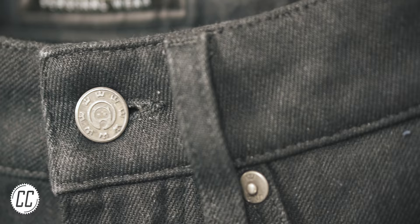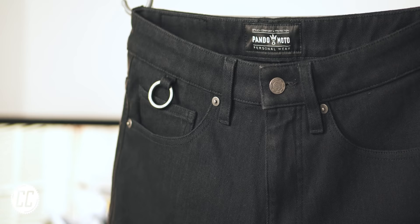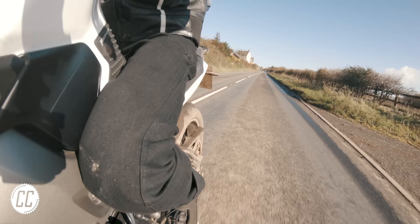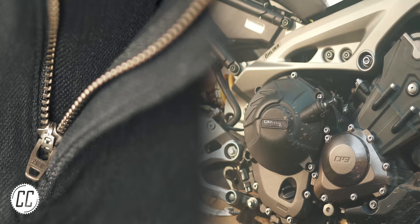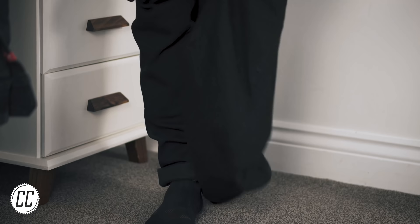But about those jeans. As it turns out, there are quite a few things you can do differently with a pair of jeans, especially when they're packed with innovation and are purpose-built for riding motorcycles. Of course, there are no new electronics or an upgraded engine, and you do still have to put them on one leg at a time — but that is where the downsides end.